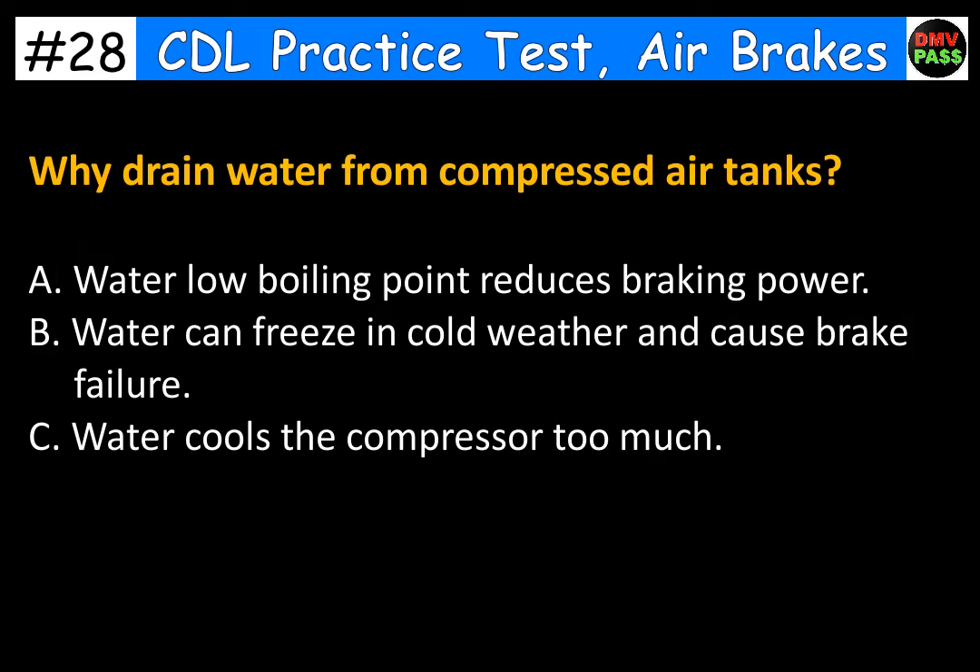Why drain water from compressed air tanks? A. Water's low boiling point reduces braking power. B. Water can freeze in cold weather and cause brake failure. C. Water cools the compressor too much. The correct answer is B. Water can freeze in cold weather and cause brake failure.